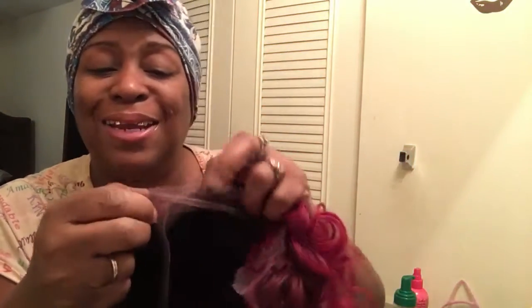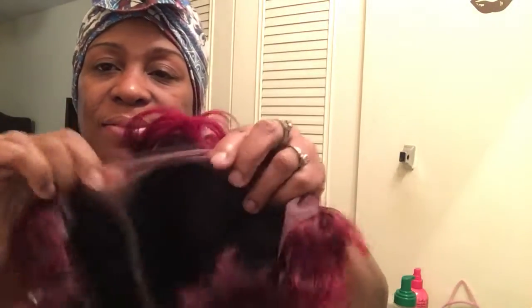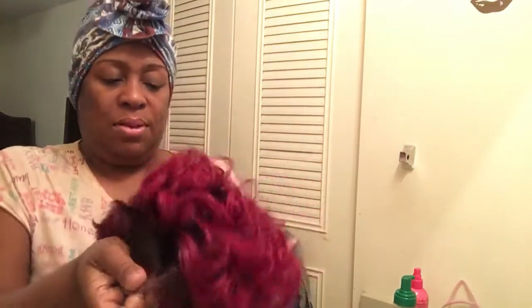Thanks for watching this video. Oh, I forgot — the lace right here, it does have the lace. So thanks for watching and I'll be back with it on. Thank you, bye.